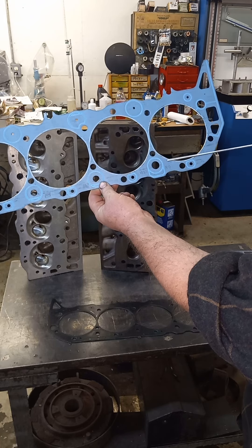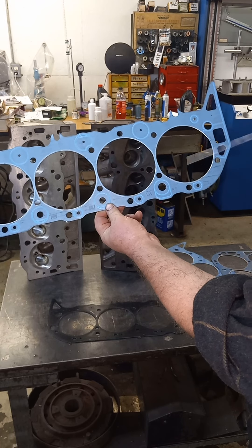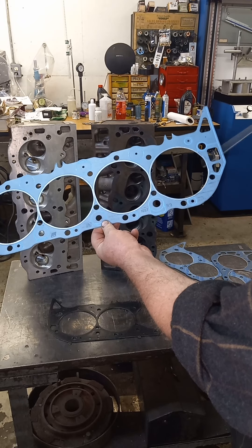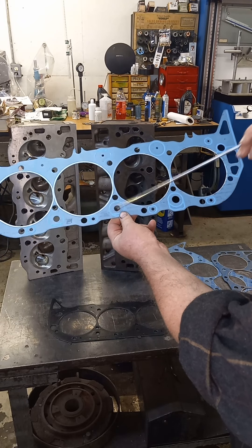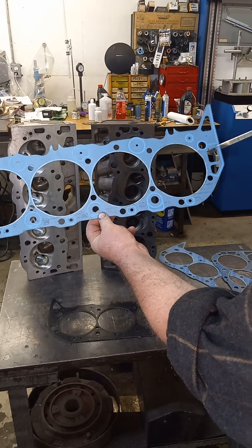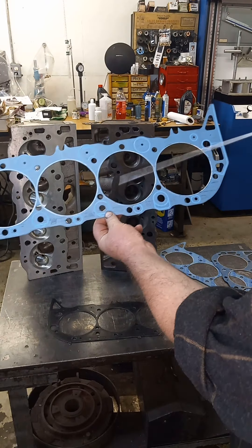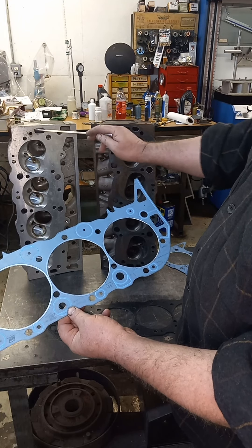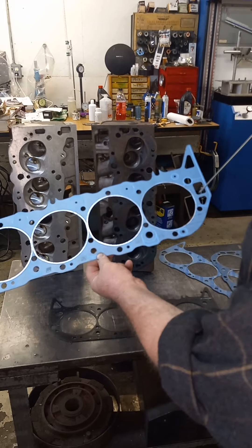That one there is a 1057 — that's even a bigger gasket than the 1017. You can see that this has got water passages up here and it's got the holes drilled in the bottom. You probably won't get yourself in any kind of trouble if you use this head gasket on an earlier block that's not drilled, assuming you don't use a newer head that doesn't have the support in it.